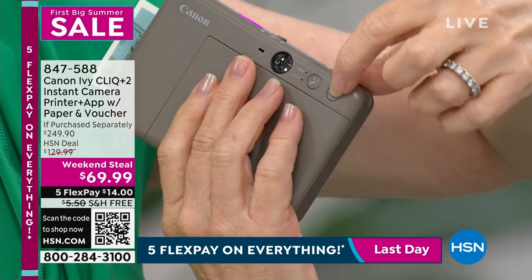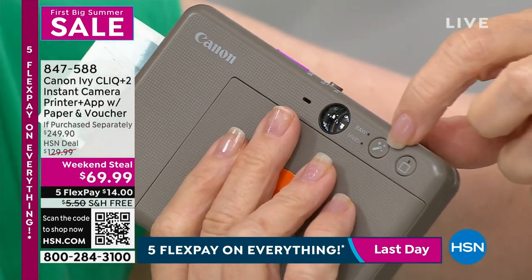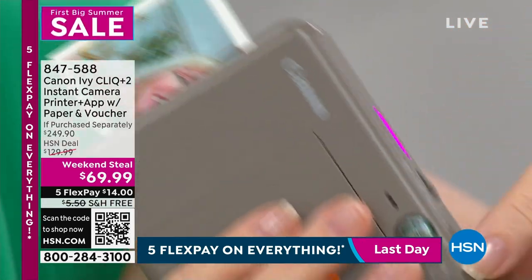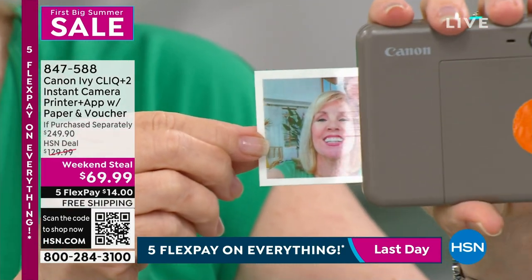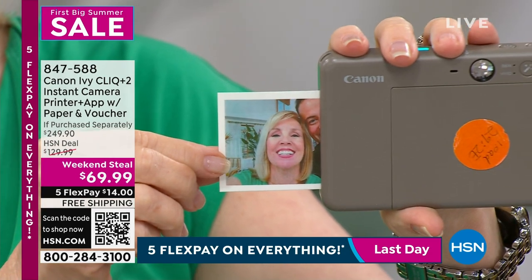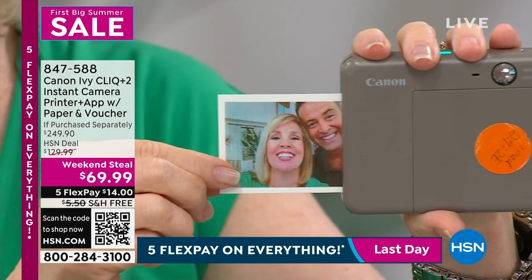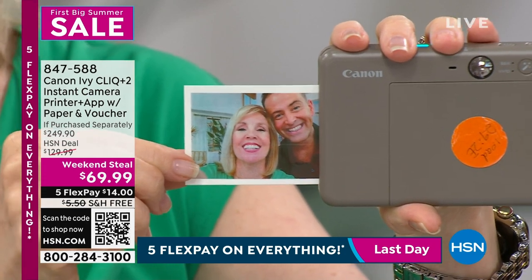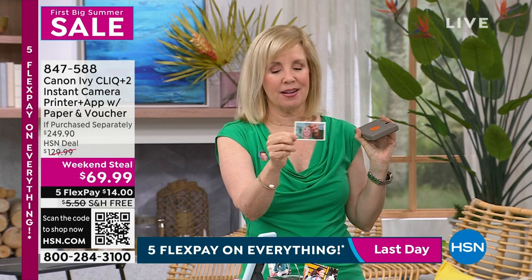If you want a frame, you click that button and it puts a frame on. You can also do black and white, make it vivid — simple and easy. Look at the quality of it, instantaneously. It came out great — we didn't cut anyone off! Look at that — how fun. You're gonna have so much fun with this.